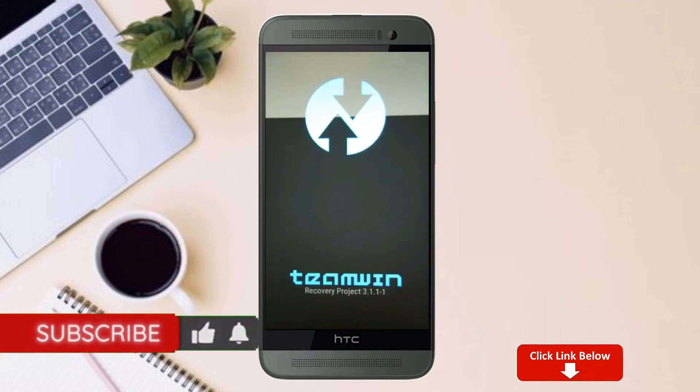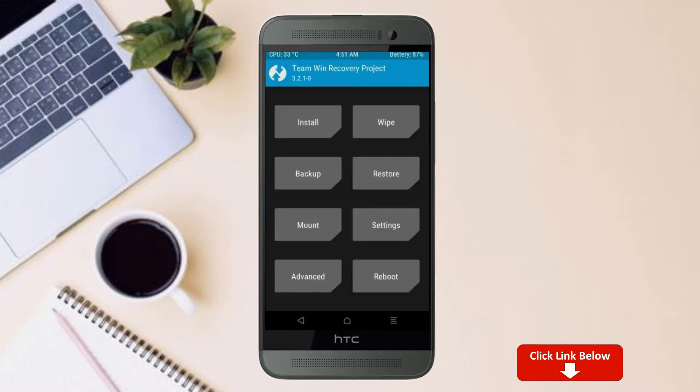Let our device boot into TWRP recovery mode by pressing volume up and down and the power button simultaneously. Then we have to take a complete backup before we flash the custom ROM. Select backup.